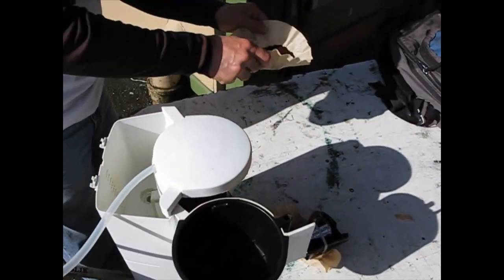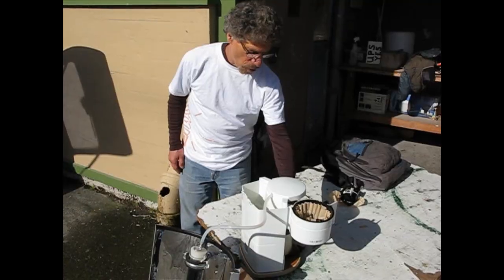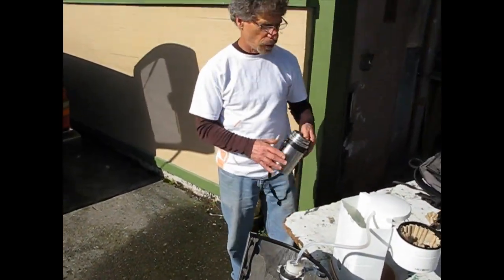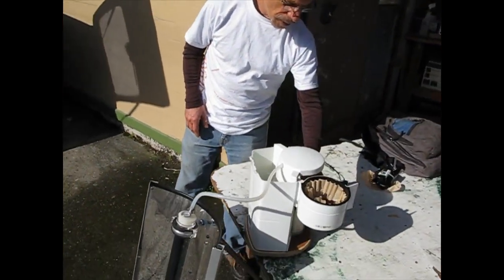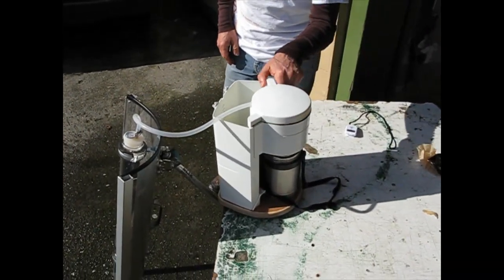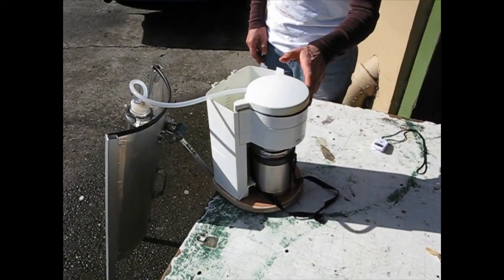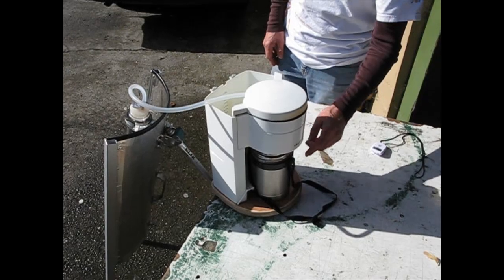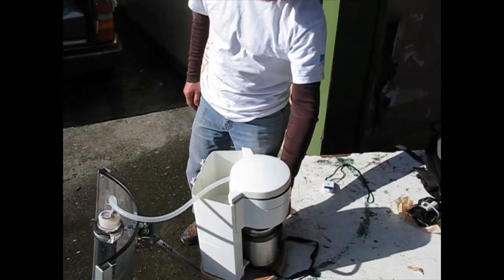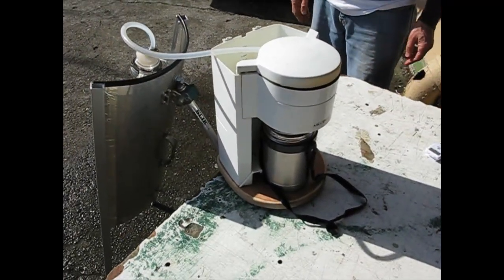This is some coffee we roasted yesterday in our solar cooker. The coffee drips into this insulated mug so it stays hot. You close this door, and when you push the mug in, it opens a valve at the bottom of the coffee maker, and the coffee drips into the insulated mug. Usually there's a heating element on the bottom of these, but since this is insulated, it's not really necessary.